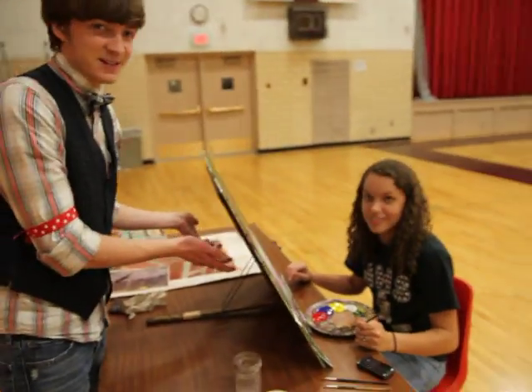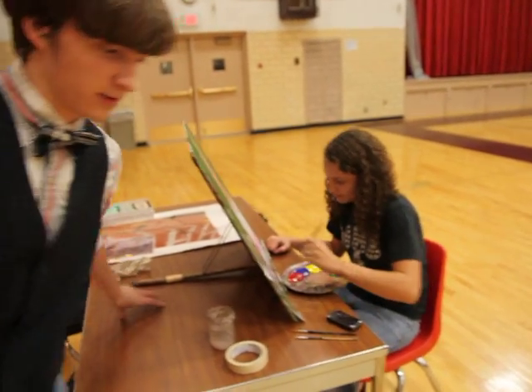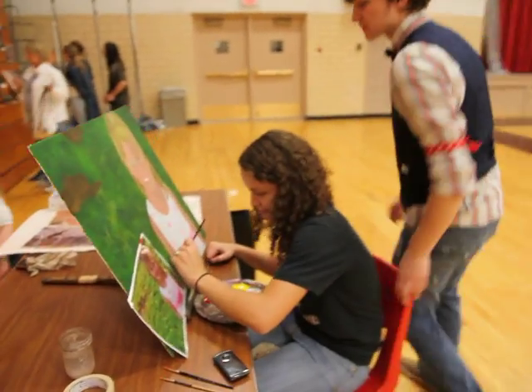Here we have Alex Richardson who is working on a painting right now — let's just swing around here to see it. She's working on a painting.